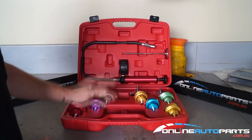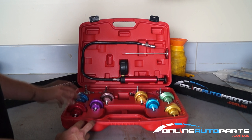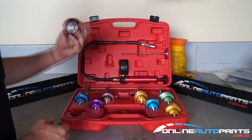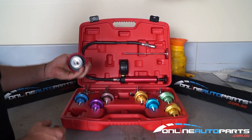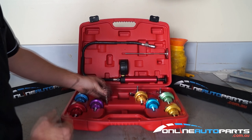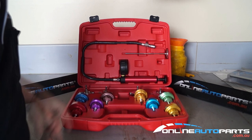Hi guys, so this is the radiator coolant pressure tester kit. You'll see in this kit comes with a whole heap of different attachments. Basically this kit here will do the majority of most vehicles — European and Australian made vehicles. It's just a matter of finding out which sort of radiator cap you have on your car and go from there.